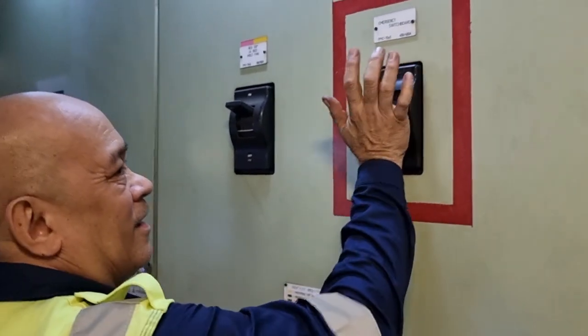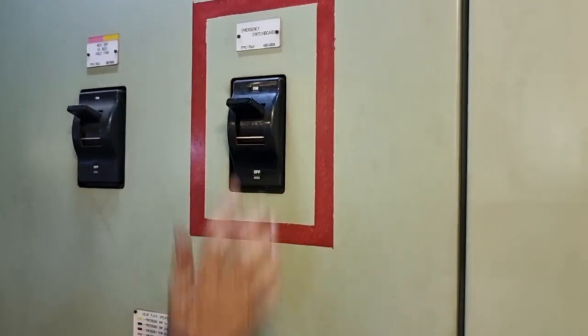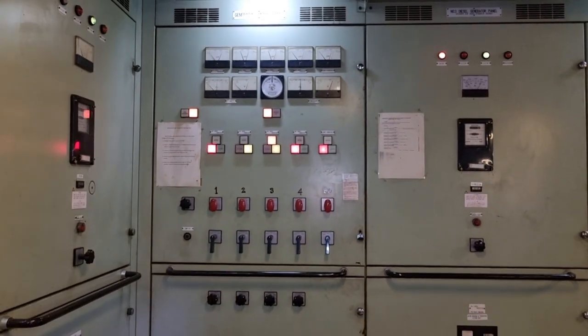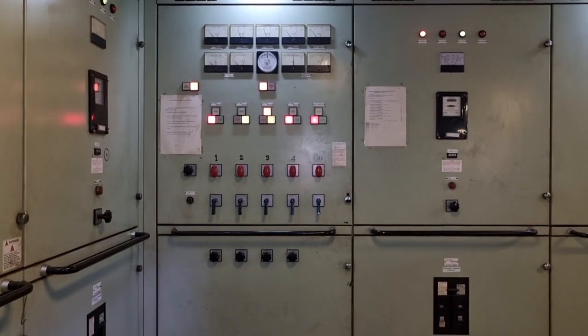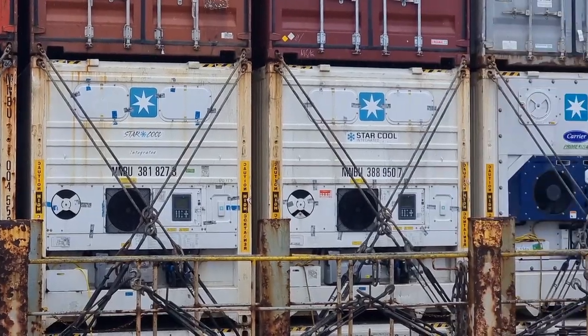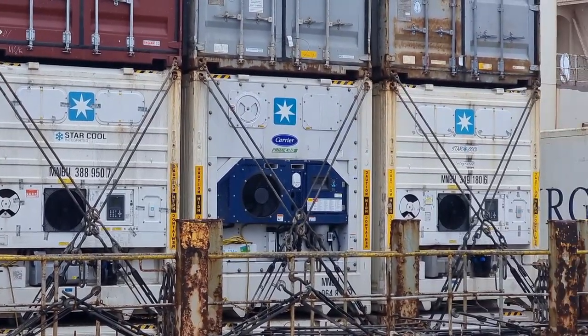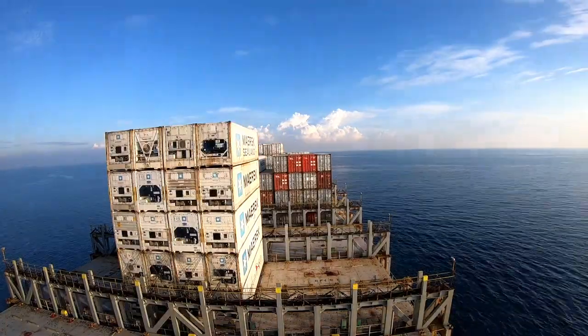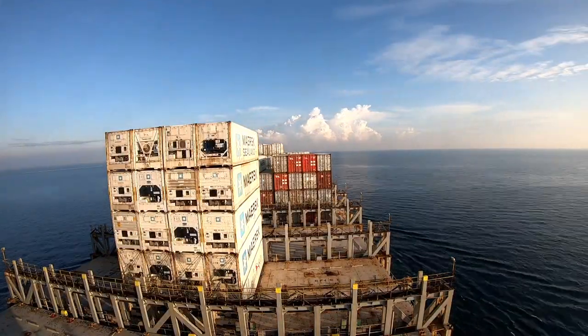After ensuring everything is in good order, we restored power to the emergency switchboard connecting to our main switchboard. And lastly, I did my main job on board — doing my rounds. That's it, guys. I hope you learned something from this video. This is your Leaky Jake, see you.